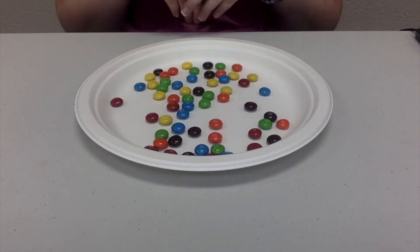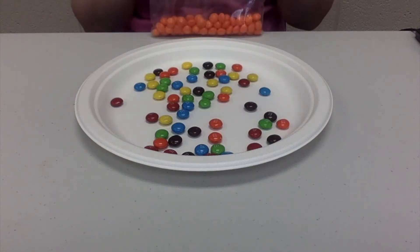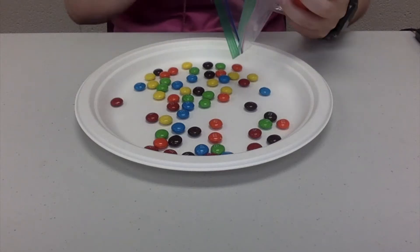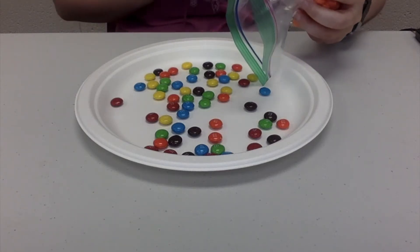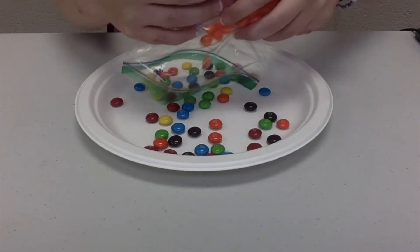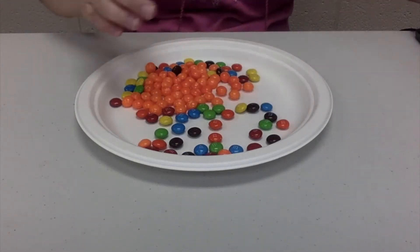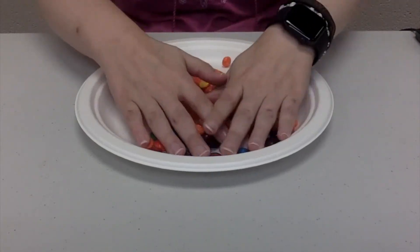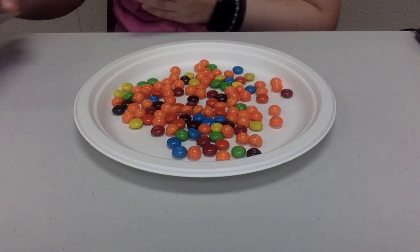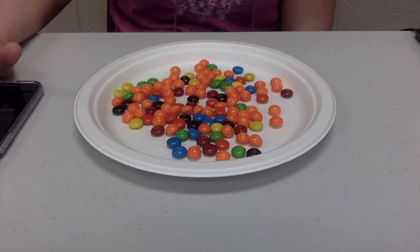I have reset my prey here and I've got all my M&Ms back on my plate. Now we're going to mix in the orange Skittles. What color do you think I'm going to get least of this time with the orange Skittles mixed in? There's one more left in there — mix them up. I'm ready for my hunt, so I'll start my timer and let's see how I do.